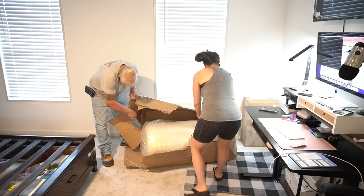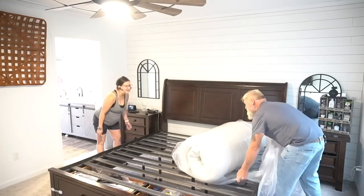As you guys know with being pregnant, sleep is one of the most important things, and here lately I have not really been getting the best sleep. So I have been on the market for a new mattress, and when Birch Living reached out I was so excited because I've actually been wanting to try this mattress.